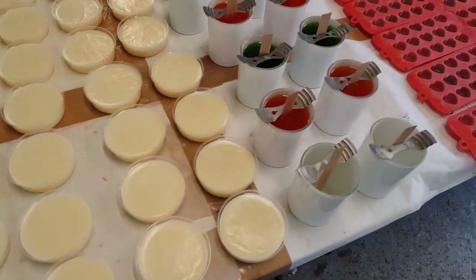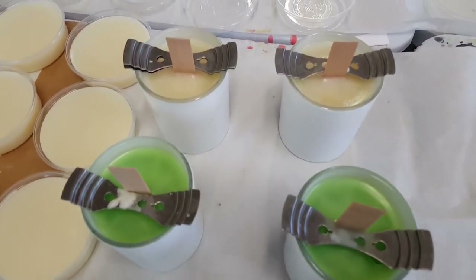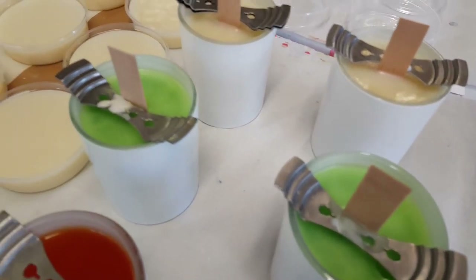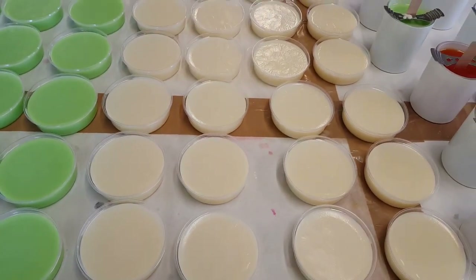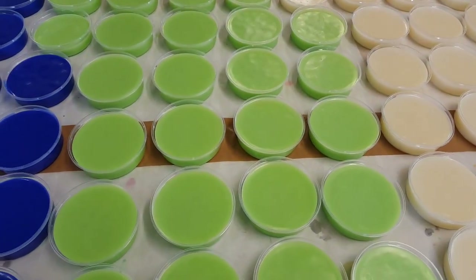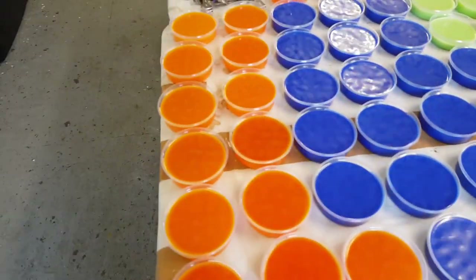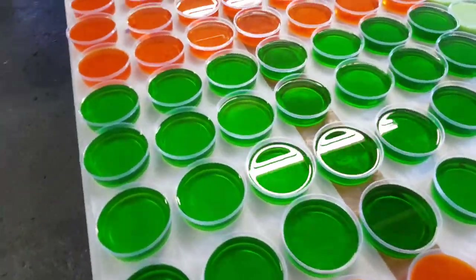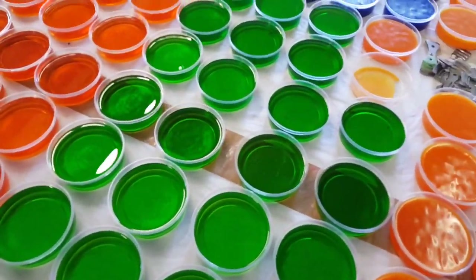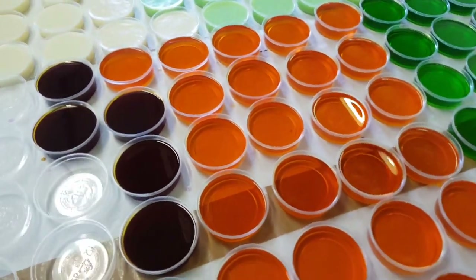Some of our new candles have also been poured. These are our new wooden wick candles. So far we have lily of the valley pods, English pear and freesia, ocean breeze, juicy orange, wild mint, chocolate orange, and dark temptation.